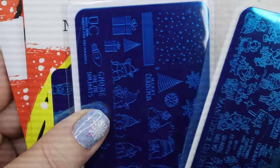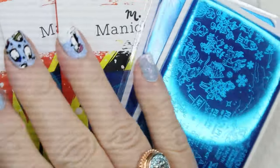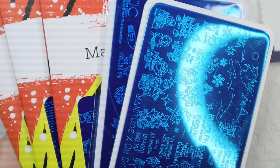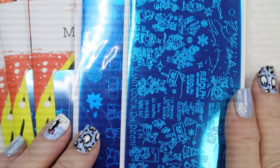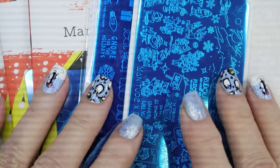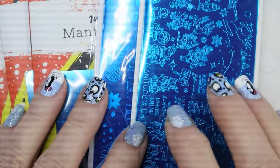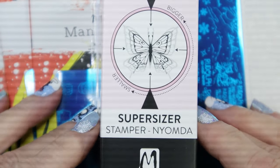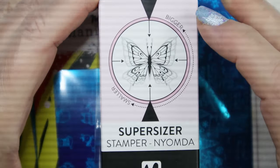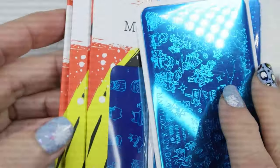Hi, it's Sandra. I wanted to show you some plates that I just recently bought. I have one from Manitoude, one from Uber Chic, and three Maniology plates — there will be a giveaway with some of these and I'll talk about that later in January. I also bought a cool supersized stamper that makes images bigger or smaller, so we're going to give that a try too.